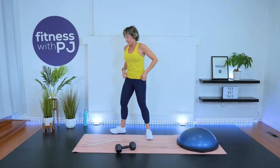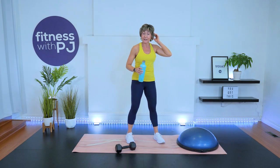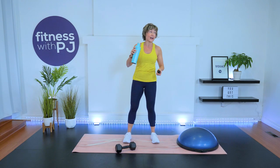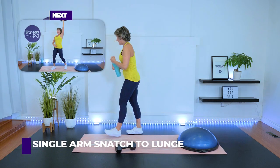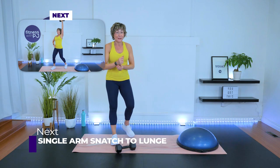Grab a sip, keep those feet moving. We're moving into round three. Single arm snatch — and maybe you're going to add that lunge with me. How's the heart rate? Mine's getting up there.